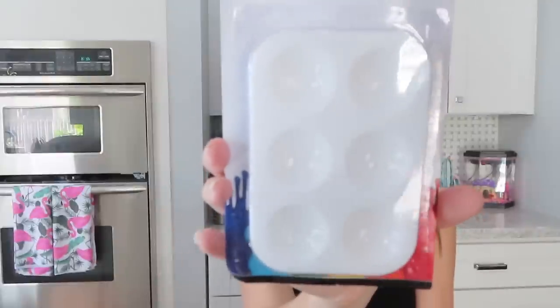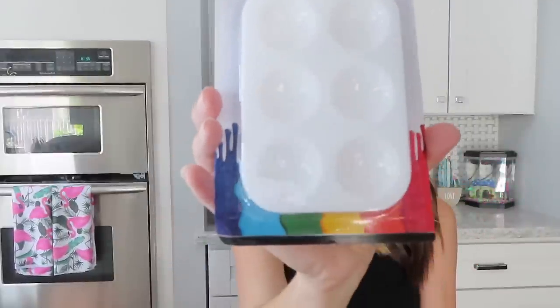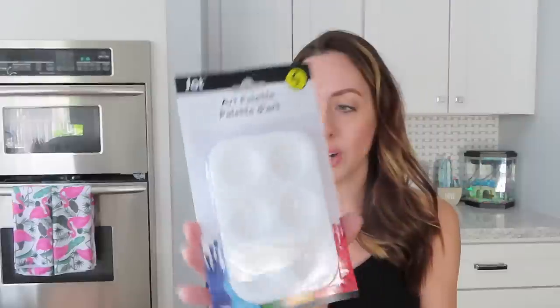Next I picked up these little paint palettes — art palettes for the paint I picked up. You get six of them in the pack. I figured I could just pour the paint in here and the girls can each have their own so they won't fight over anything.